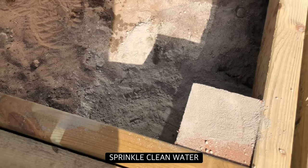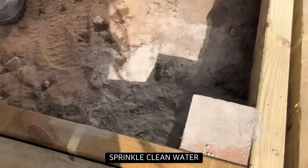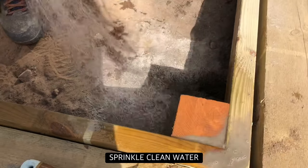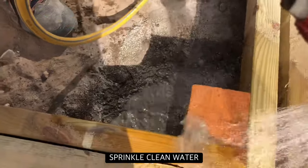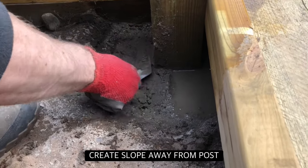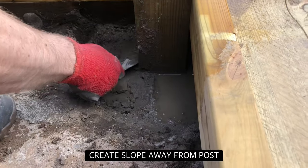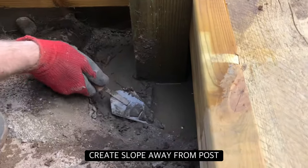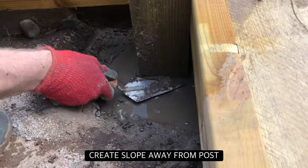Once the postcrete mixture is covered with standing water, sprinkle with more clean water. Whilst the mixture is drying, we are manipulating it so it is slightly higher around the post and lower further away. This will help water drain away from the post.